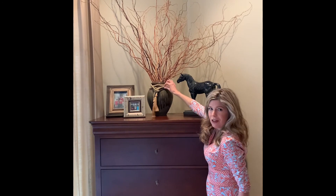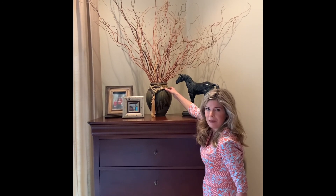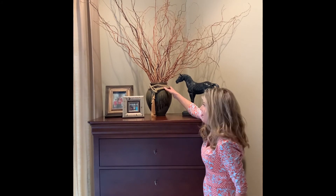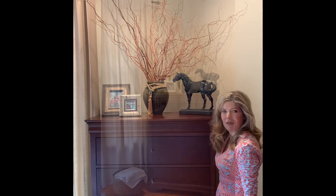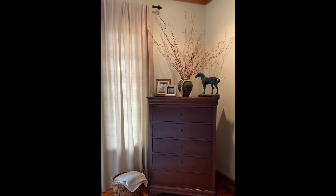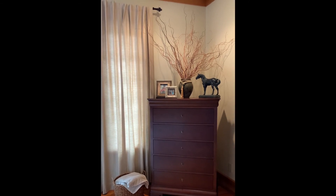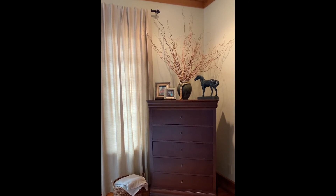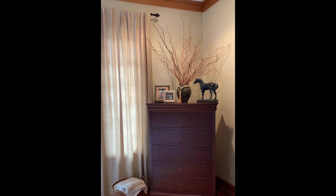Final touch — a little curtain tie. I just think this pulls everything completely together. So there you go, you've got a space that you can love. For the final touch, I like to add a little basket at the bottom. This is great for storage as well — you can put blankets in there or whatever else. If you have children, it's a good place to hide toys beneath the blankets.